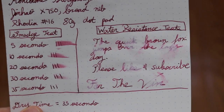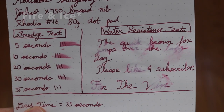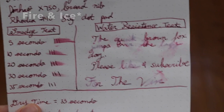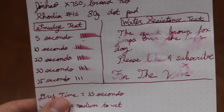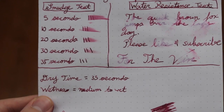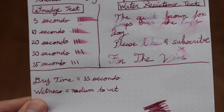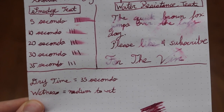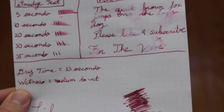Guess what, you can still make out what you wrote. Unlike my Robert Auster fire and ice ink review with the water test — as you can see there it almost completely wipes out what you wrote. Here you can still make out what you wrote underneath that. So down here I just did a total summary of what I did above. The dry time was 35 seconds. For the wetness of this ink I will say it's a medium to wet. I wouldn't say it's like a gushing wet ink but I would say it is a medium.